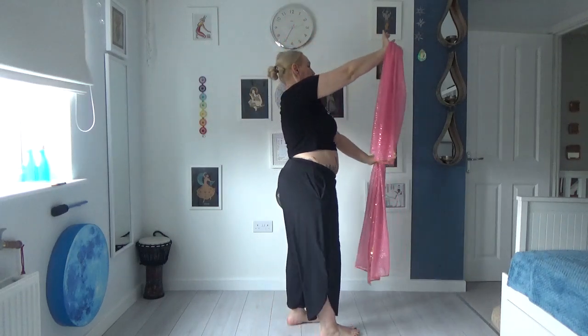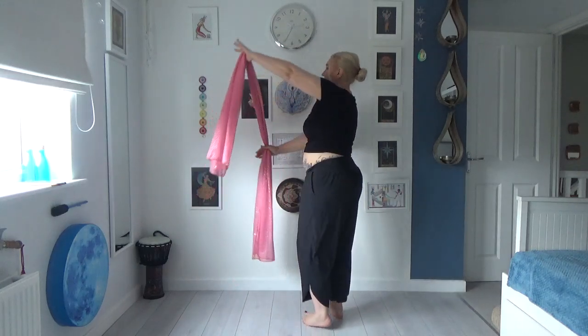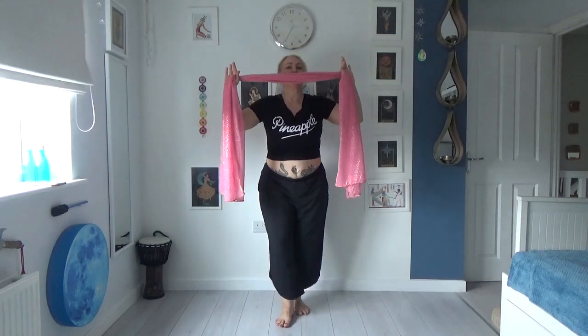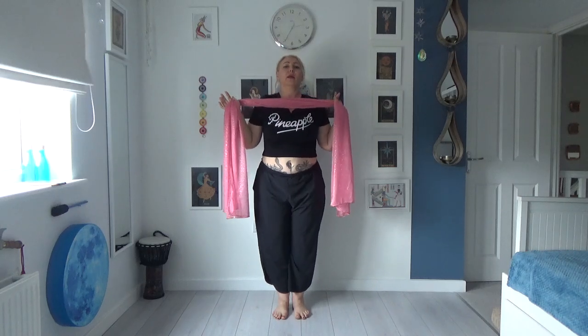So we're horizontal, vertical to the other side, horizontal at the back but down, vertical and up, and then we triple step backwards as we bring it down to the top of our chest, and then right, left, right, up, roll, down, roll, up, up, down.